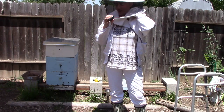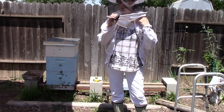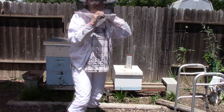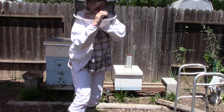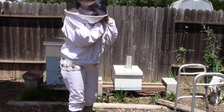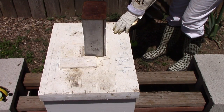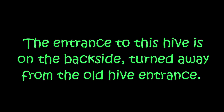Hey everyone, it's Kim at the Able Gardener. This is just an update on getting my new queen into the new hive. I needed to leave her there for five days — it's been six days now — so I need to check to see if the bees have accepted her and if she's starting to lay. If she's starting to lay brood, everything's okay. I'm going to smoke the front of the hive just a little bit to calm the bees down.